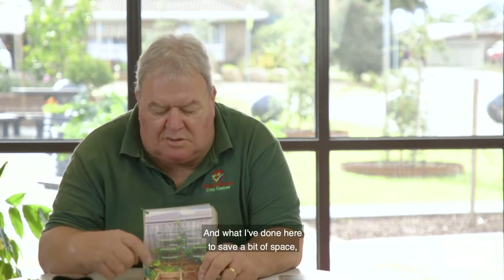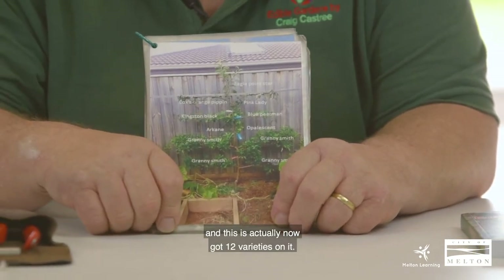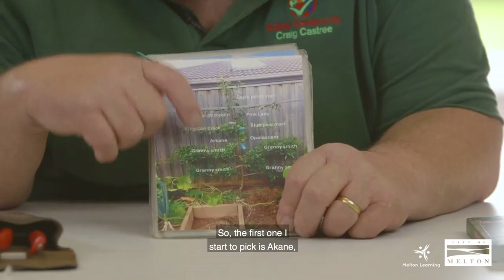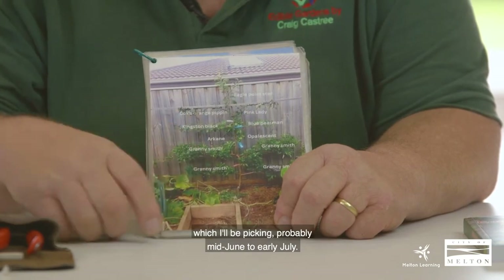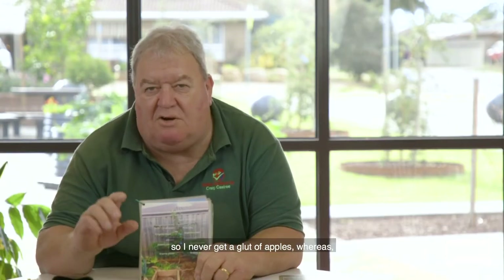To save space I've actually grafted — tree surgery — several different varieties onto this tree. It now has 12 varieties, so I get six months of picking apples off the one tree, with early, mid, and late varieties. The first to pick is Arcane, a beautiful red Japanese apple picked in January, and the last is Granny Smith, picked around mid-June to early July. I pick about 20 to 25 apples off each branch, so I never get a glut.